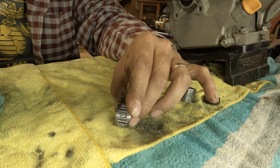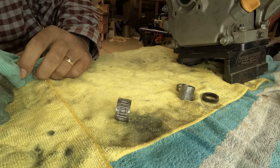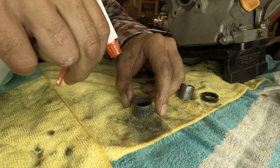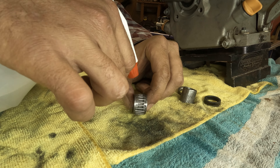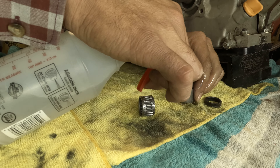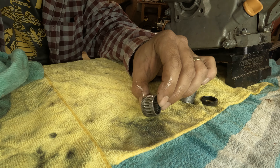Now we're going to take some of this denatured alcohol and rinse this stuff off, especially this needle bearing, because it's got those grooves and those little — it's got those grooves that need a good rinse.